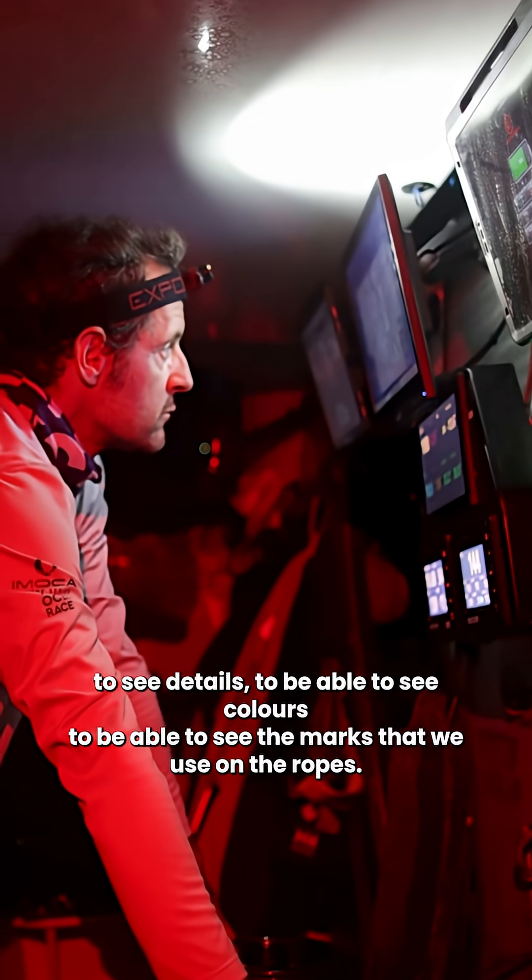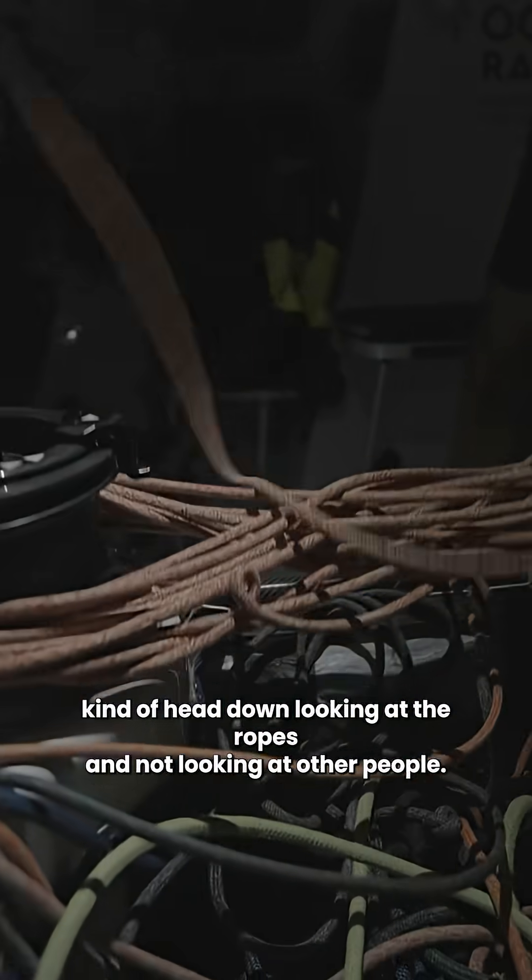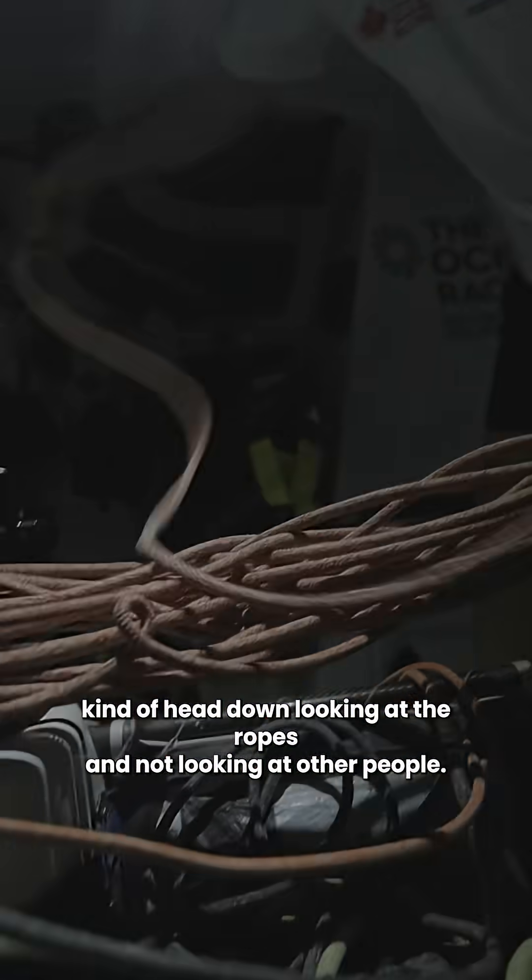Sometimes you have to use white light to be able to see details, to see colors, and to see the marks that we use on ropes. If you are using white light, you need to make sure you're head down looking at the ropes and not looking at other people.